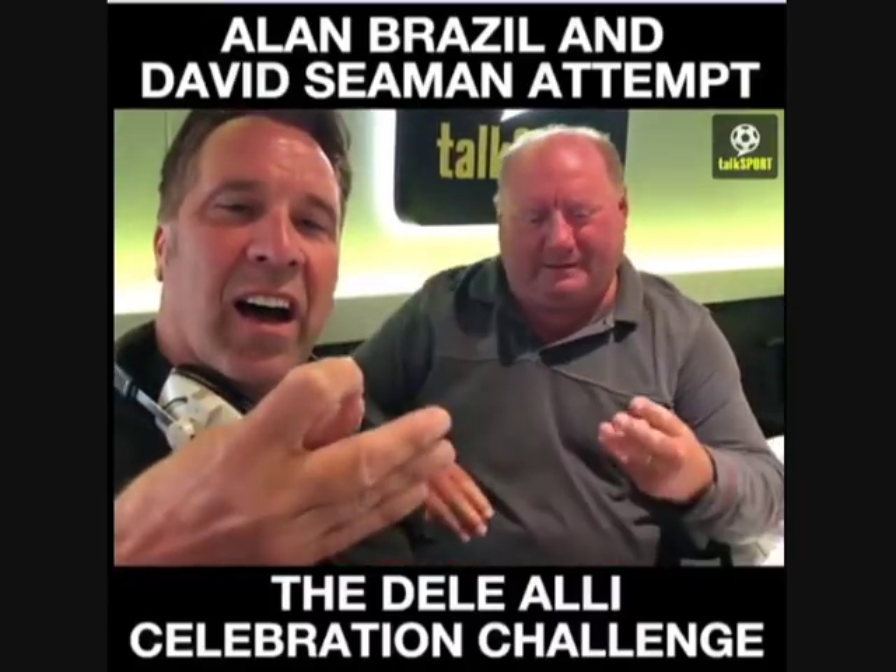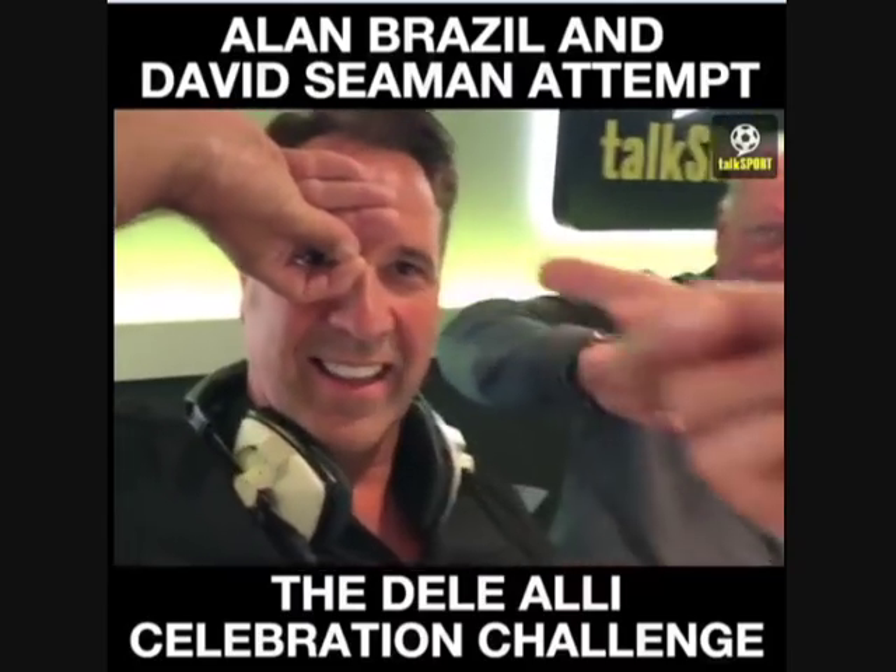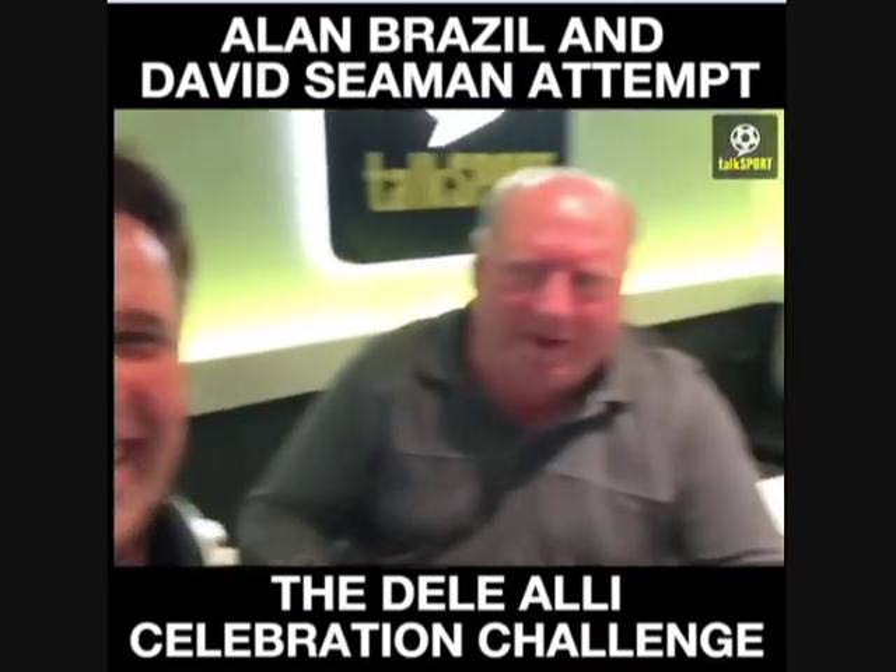So, Al — no. David, I reckon you can. Now flip your hand over. Like that — top of the head. That's it. Look at that, you did it really great. There you go. Al, do that again — show me how you do it.